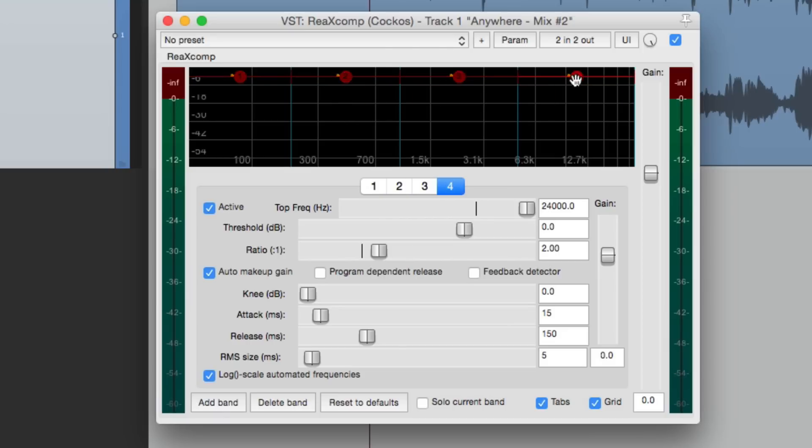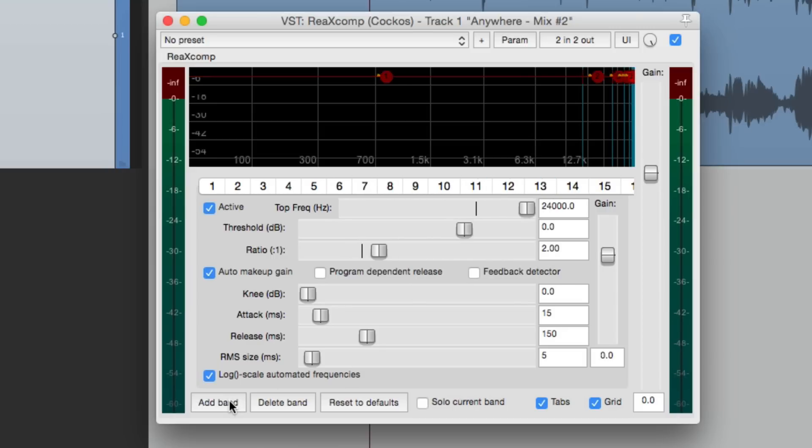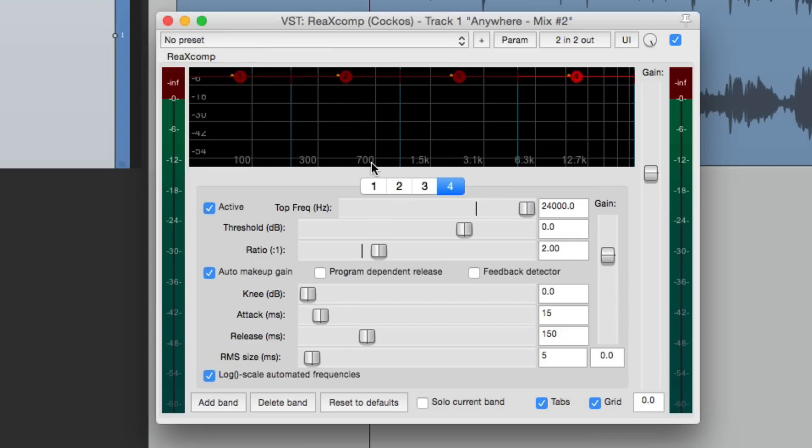We can adjust it to taste. We can delete a few bands — we can delete all but one and then it's just a regular compressor — or we can add as many as we want. The more bands, the more separate frequencies we're compressing. Let's go back to our default and start off with just three bands.